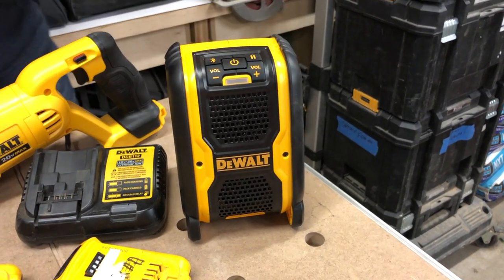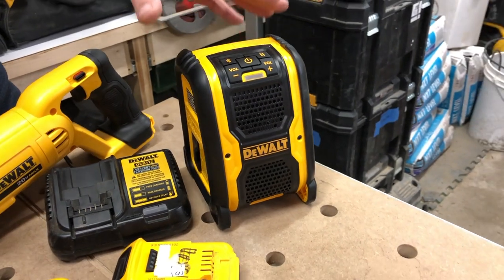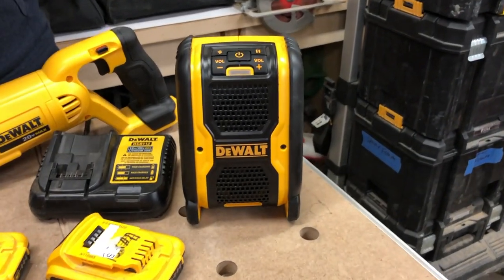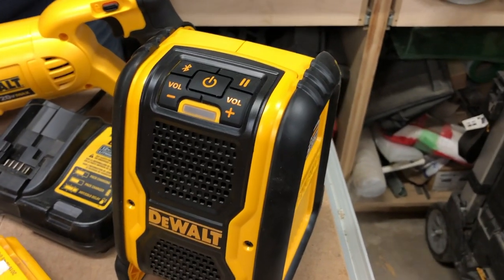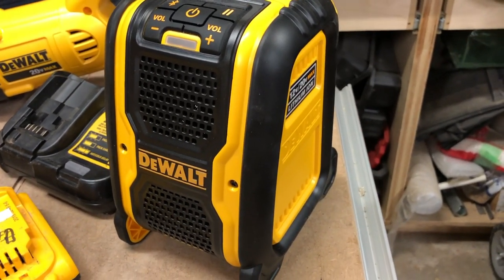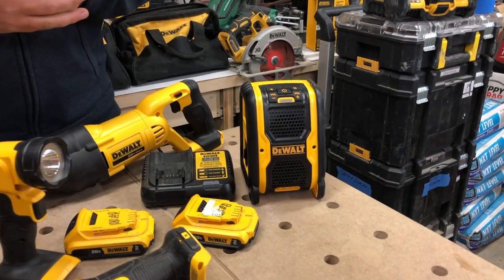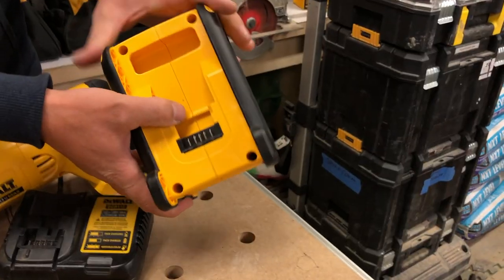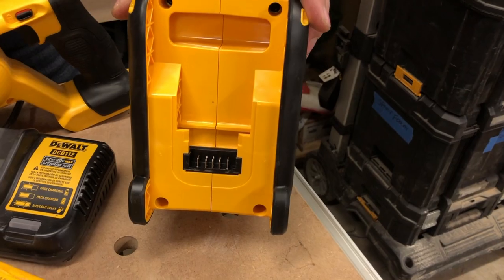Then we've got a little speaker. This is not a radio — this is a Bluetooth speaker that you can pair with your phone or your tablet, whatever you've got running. It's just a nice little speaker to have on a job site or at your house to listen to your tunes or podcasts without having headphones attached to your device. This will take 20 volt and 12 volt batteries too.